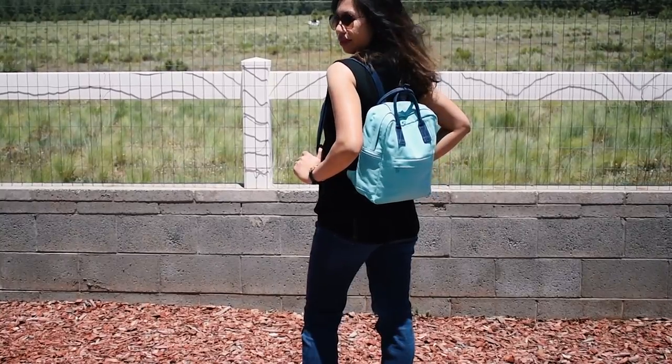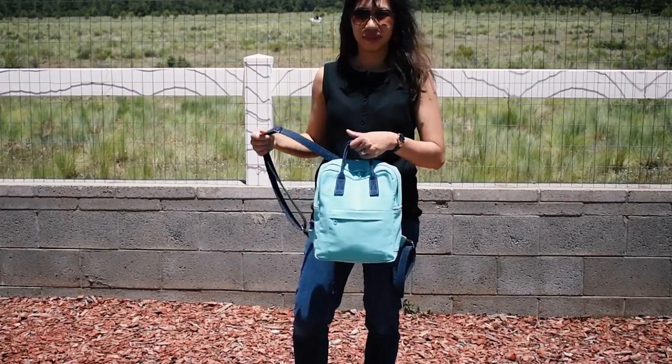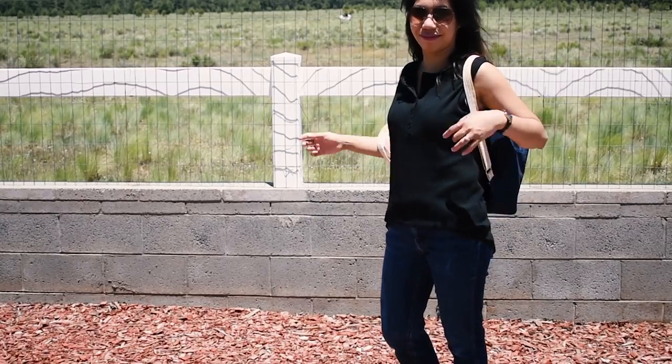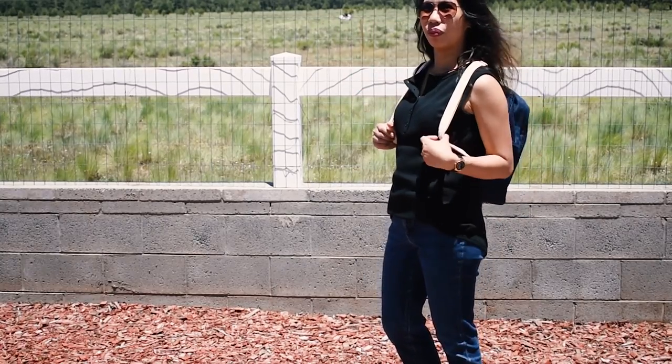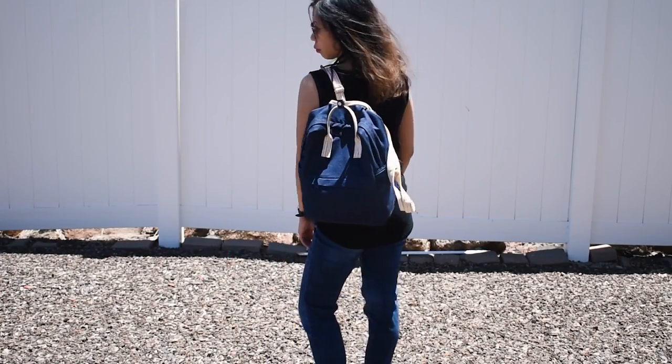These backpacks are great for outdoor adventures, traveling, and everyday errands if you prefer to wear a backpack. I also created the large version of this backpack. The finished measurements of the large one is about 10 and a half inch by 13 and a half inch by 4 and 3/4 inch.